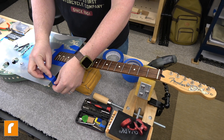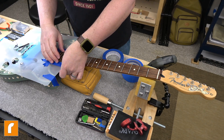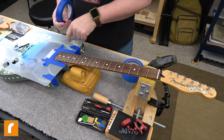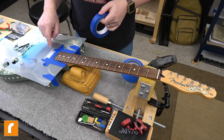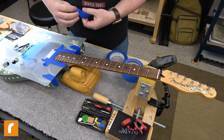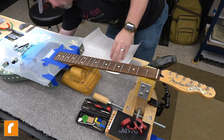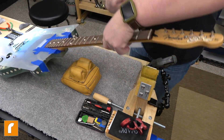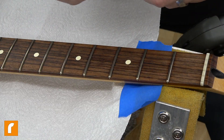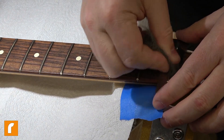These clear flexible cutting boards I get off Amazon are great. Whether it's doing this kind of work or fret dressing on guitars, you don't have to worry about sliding off with a file and gouging the top of the guitar. Even though they're very thin, lightweight, and transparent, they're extremely tough - you can dig a file into that pretty hard and not do any damage. I put a paper towel underneath just to keep the fuzzies from getting everywhere. I like to go over the frets twice to make sure I get a good shine.